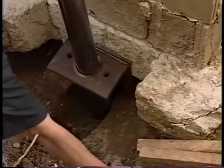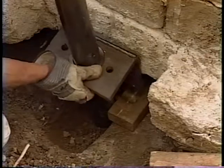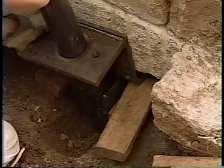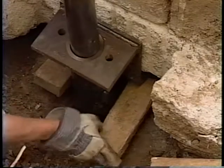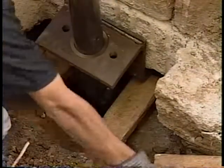Once the bracket is under the footing, pull it up to the bottom of the footing and secure it in place with small pieces of wood on both sides of the bracket. This wood cribbing will hold the bracket tight against the bottom of the footing. While placing the wood under the bracket, make sure that the starter tube is at a slight angle away from the foundation wall — approximately 5 degrees.